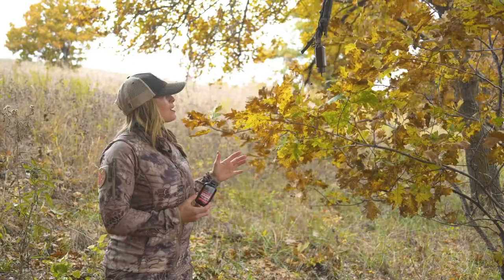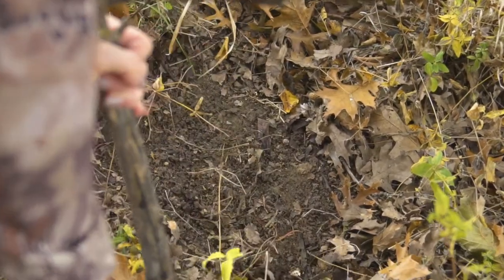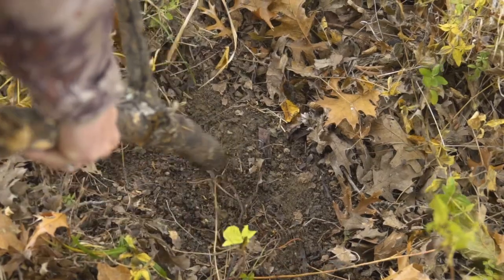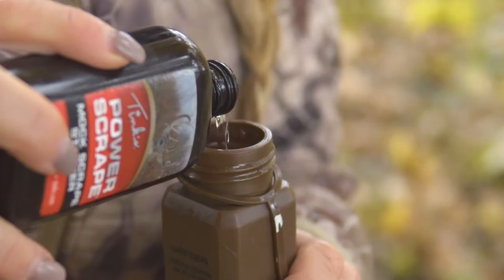Setting up the mock scrape is really easy. You can use the mock scrape starter in an existing scrape, or you can make your own scrape. Making your own scrape is really easy — you just scratch the surface of the dirt, like you've seen on the ground from other whitetail.